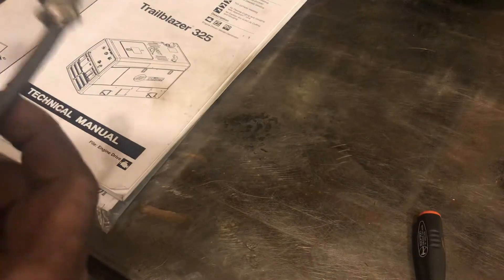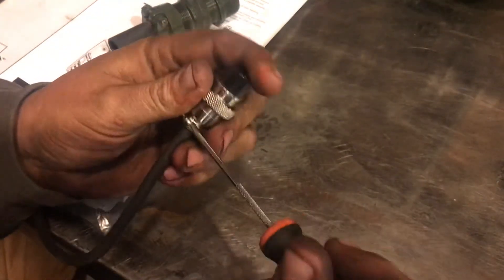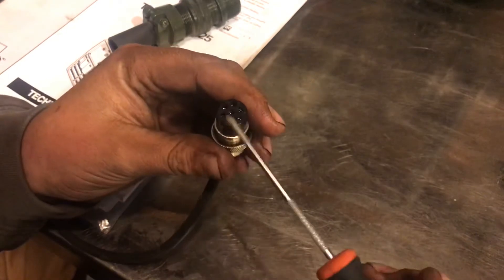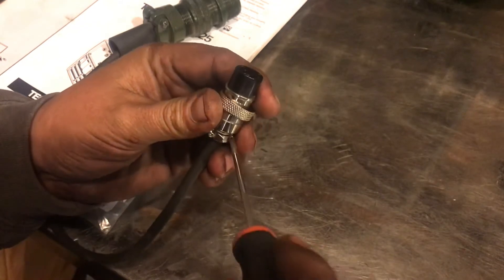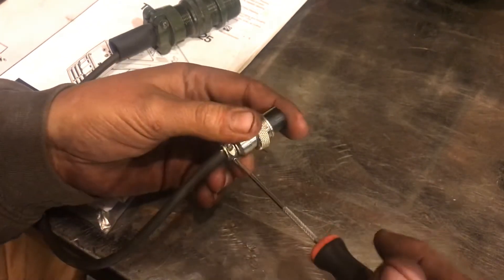So that takes care of the Miller side of this connector. By the way, I bought these connectors on eBay. I forget what I searched for — I think I just searched for like a seven-pin connector or whatever it was, and it actually was pretty easy to find.